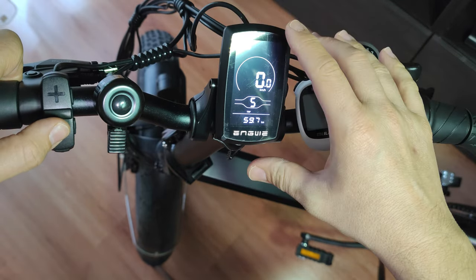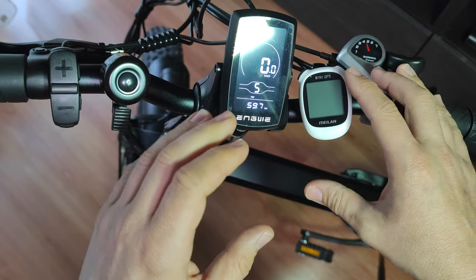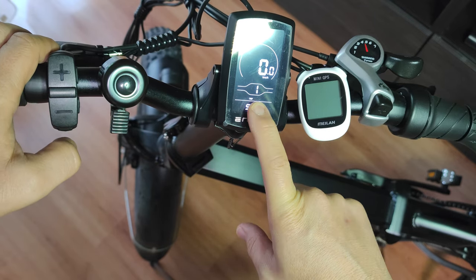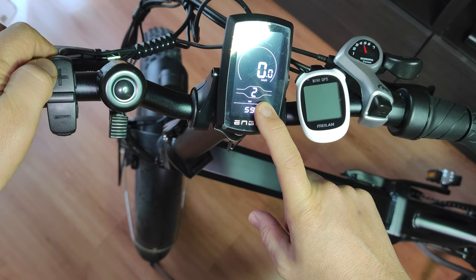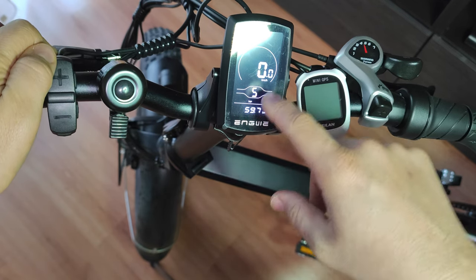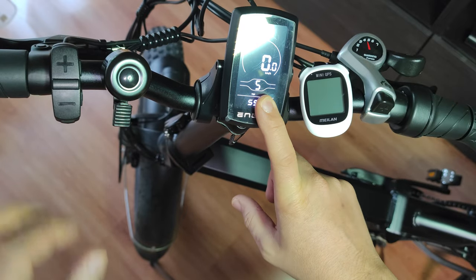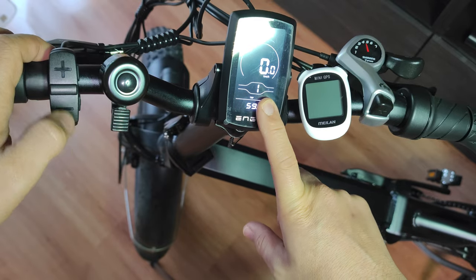The bike has advanced settings including an assistance level chart guide where you can adjust the amount of assistance power on each selected gear. For example, one gear might be around 50 percent power, the next around 60 percent, then 70, 80, and 99 percent. When you pedal, the motor runs at maximum power on level five and less on lower levels, and this also limits the top speed proportionally.